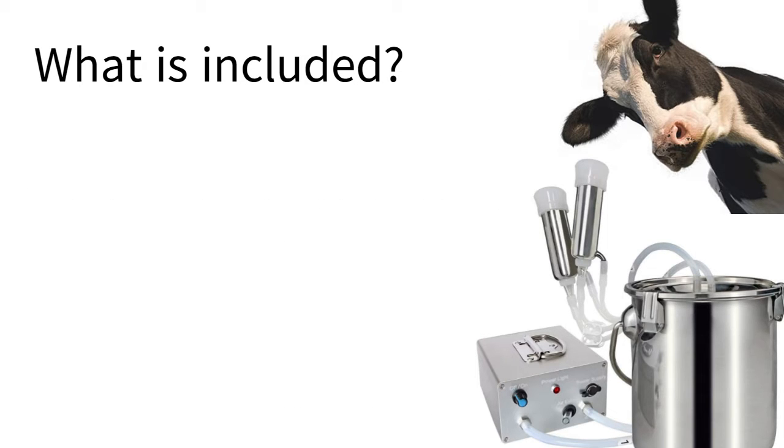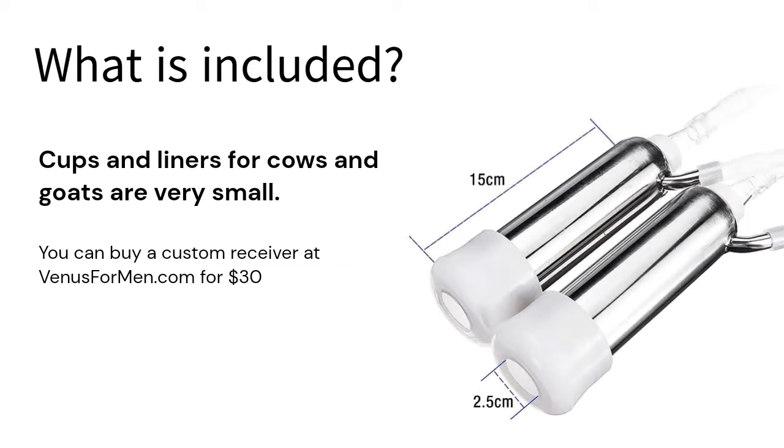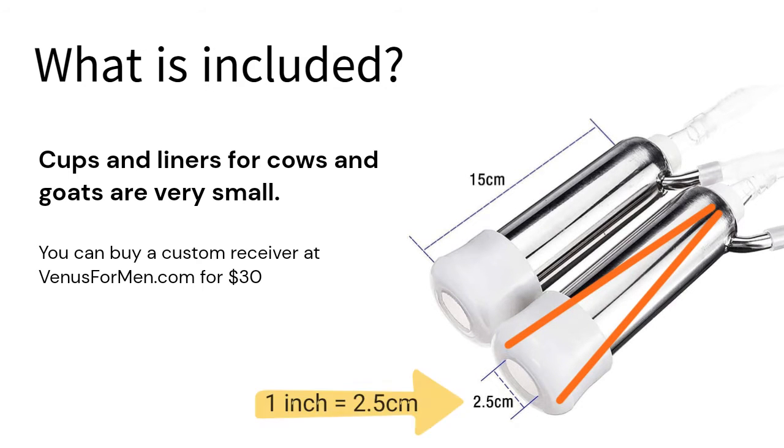For around $100, these kits come complete with a pump, pulsator, teacups, liners, and all the required tubes and connectors. The cups included are typically 6 inches long; they taper from a 2-inch wide opening to around 1 inch at the end. This leaves the liner with its 1-inch wide opening very little room to expand. Ultimately, they just are too small.